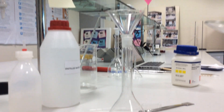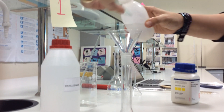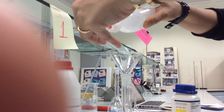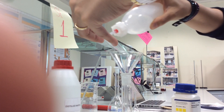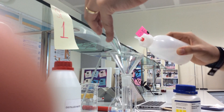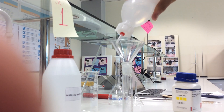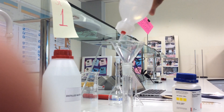With the wash bottle filled with distilled water, I will wash the water glass to make sure that all the 0.73 grams are added. I will also wash the sides of the funnel just to make sure that all the salt is dissolved.